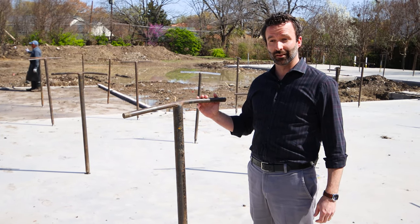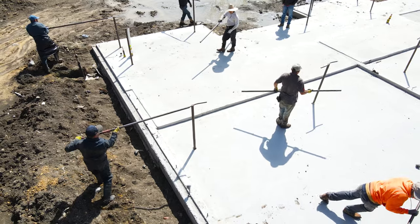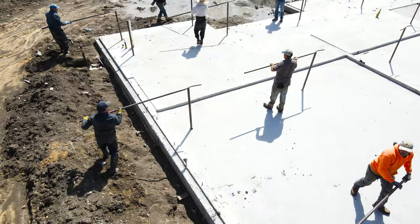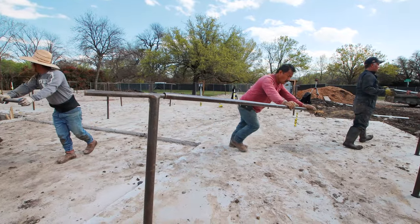This house has 97 lifting mechanisms embedded in the concrete slab. Over the course of two days, each lifting mechanism is turned slightly, with each revolution incrementally lifting the slab foundation.